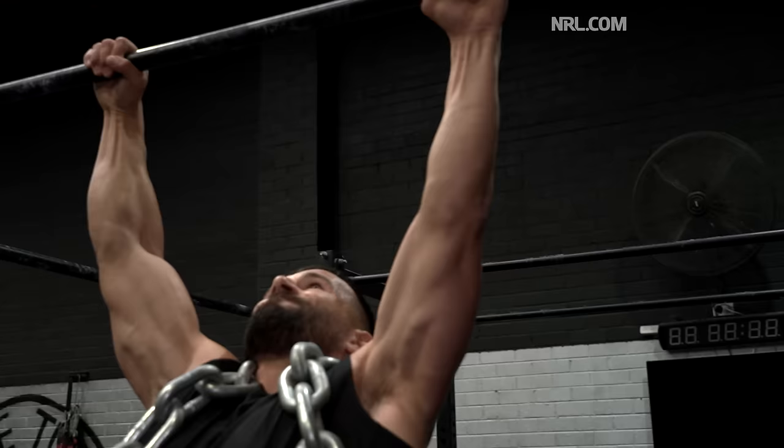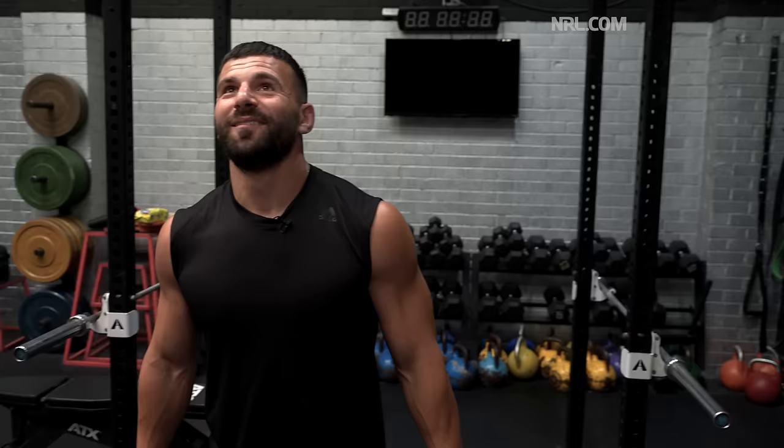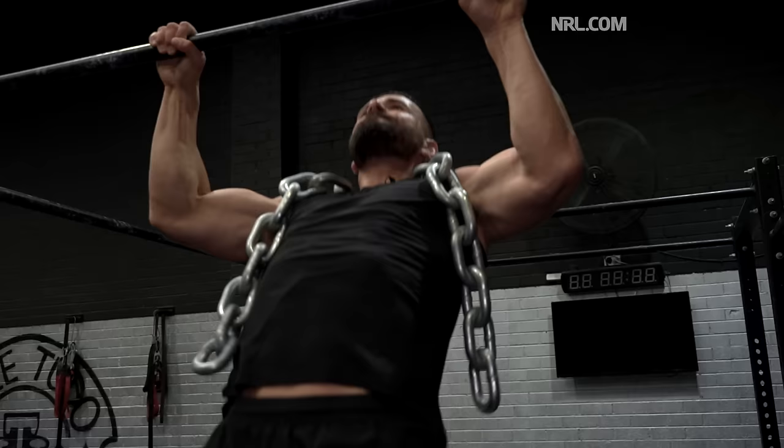Start with body weight and then from there probably start adding weight — I'll get a weight belt and add on five, ten, fifteen, or maybe twenty kilos. We'll see how we go. But again, chins are my strong point.